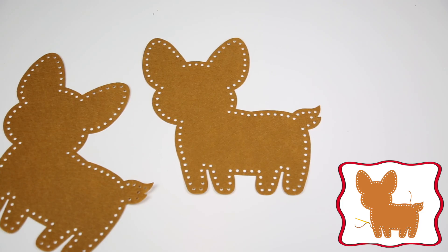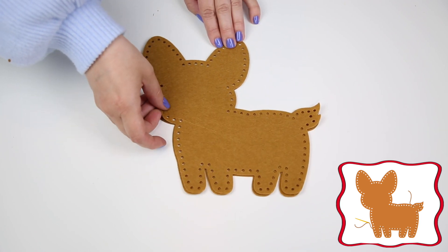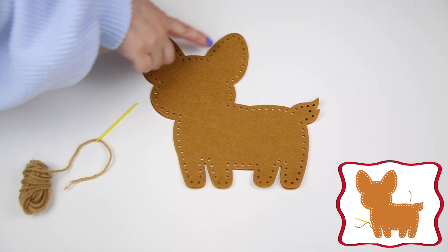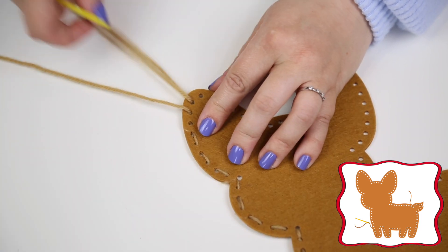Step 1. Place one corgi template on top of the other so you now have a front and a back. Now using the plastic needle and wool, sew around the edge of the template. Make sure to leave a little gap at the end.